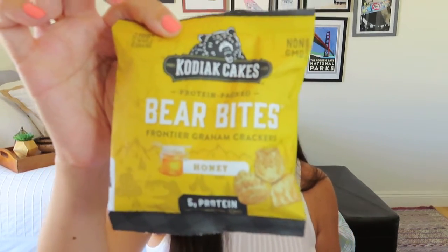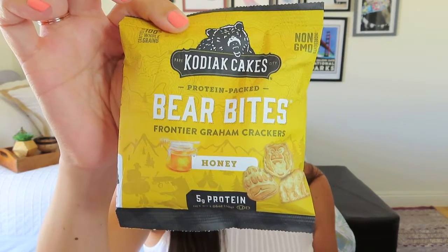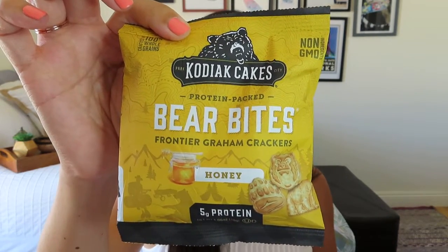Then we've got Kodiak Cakes Bear Bites, protein-packed. They kind of look like Teddy Grahams in the honey graham cracker flavor. It says: Bear Bites, a nourishing filling snack to keep you roaming till the sun sets. Honey Bear Bites are the perfect fuel for adventures big and small.